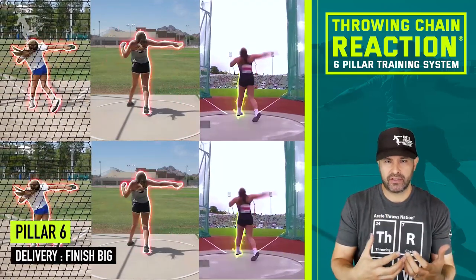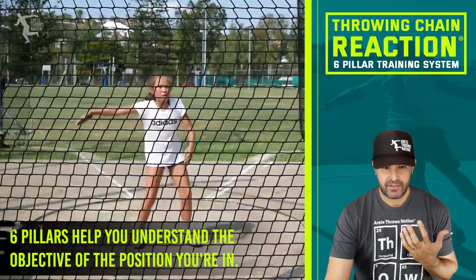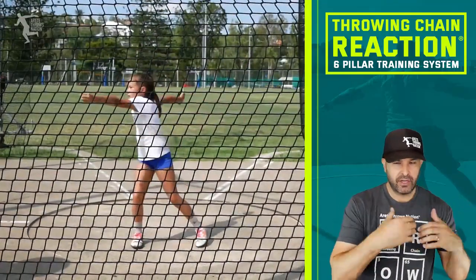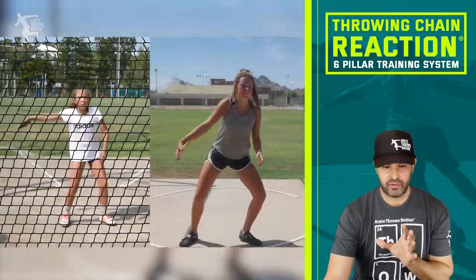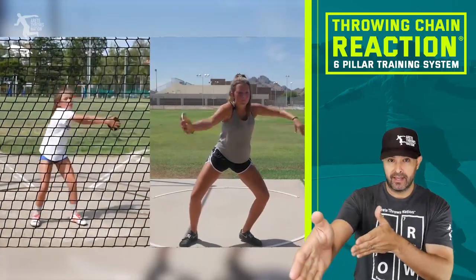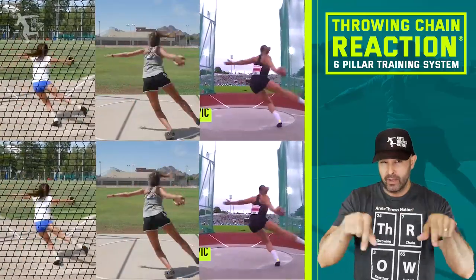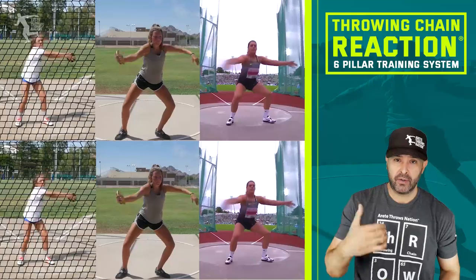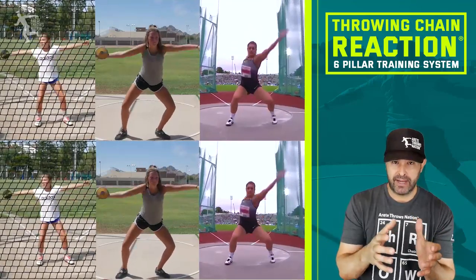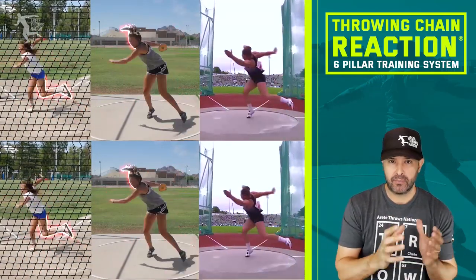Looking at these athletes now — this 10-year-old's dad is one of our TCR coaches and uses the system. This athlete is moving incredibly well. She's only been throwing for two years, and you're going to notice that some of her key technical points are more advanced than the 17-year-old's. We'll break down the throw by each pillar in another video later this week covering pillars one and two. The idea is that even though the throw has complexity, that complexity should be pretty simple to understand.